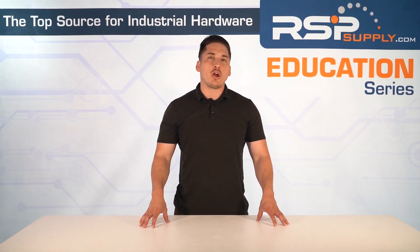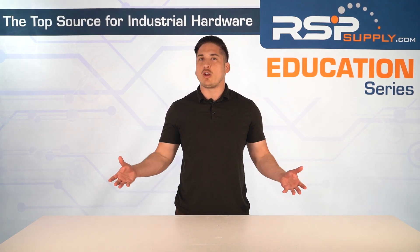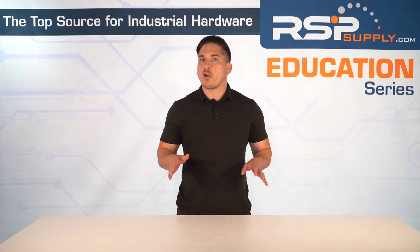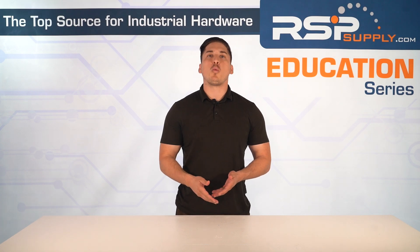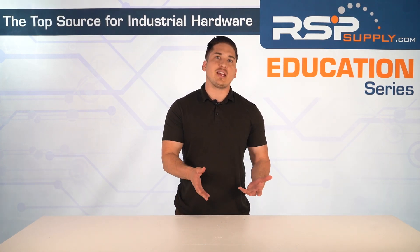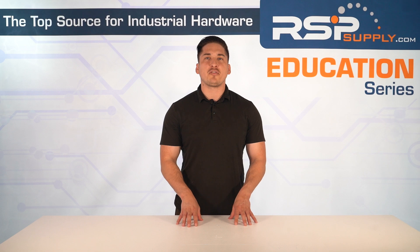Hey, I'm Mitchell. Welcome to another video in the RSP Education Series. Ever wonder what makes a disconnect switch safe or even legal to operate? Or why some can cut live power while others are only safe after shutdown? Today we're cutting through the confusion — literally. In just a few minutes, you're going to know exactly what terms like load break switch, isolator, and safety switch actually really mean, and why it matters when you're working on high-powered industrial gear.